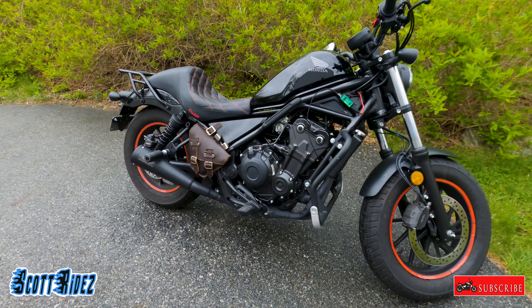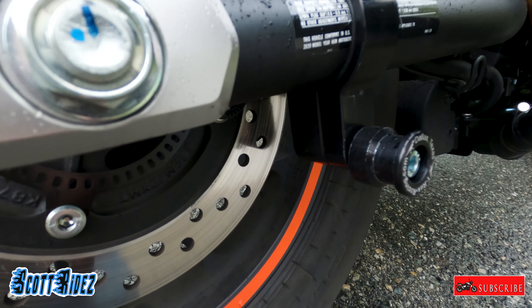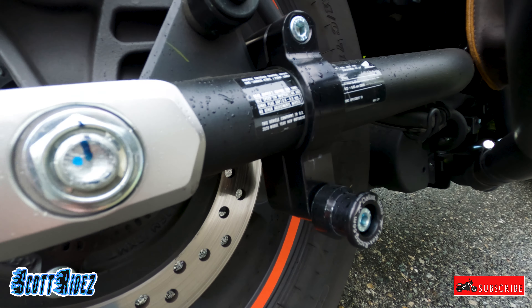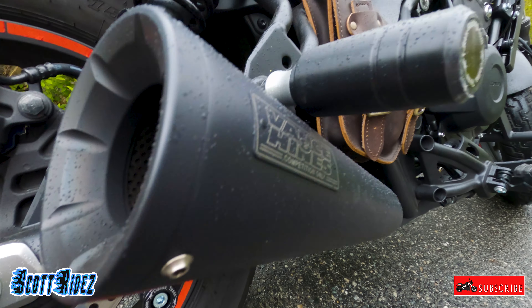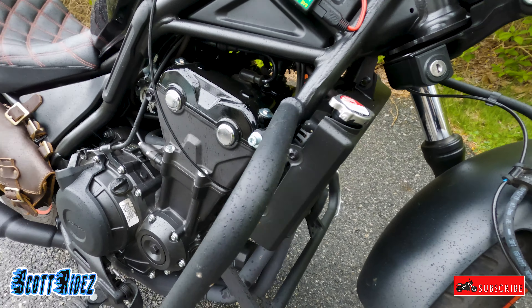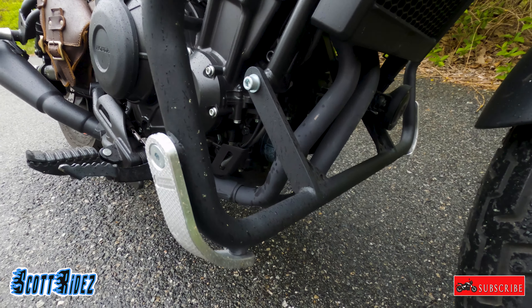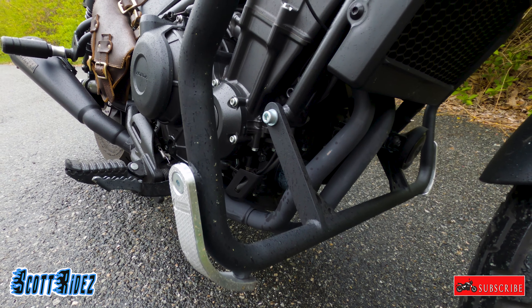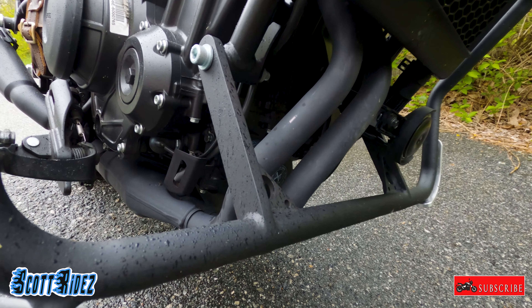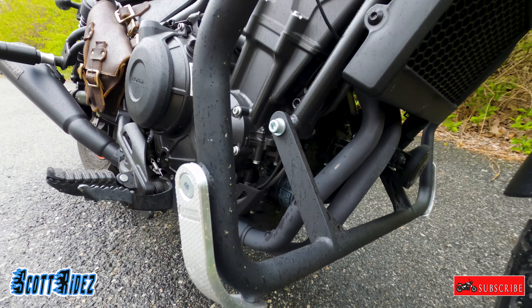First, let's go over the T-Rex items. We've got these T-Rex spools that just bolt onto the swingarm and allow you to use a track stand to lift up the rear tire for chain maintenance and things like that. We also have the exhaust slider from T-Rex Racing, and most importantly the engine guard from T-Rex Racing. The exhaust sliders are about $35, the track stand spools are $75, and the engine guard is $175 — definitely a big plus because she's already dropped her bike twice and it has helped save some parts.